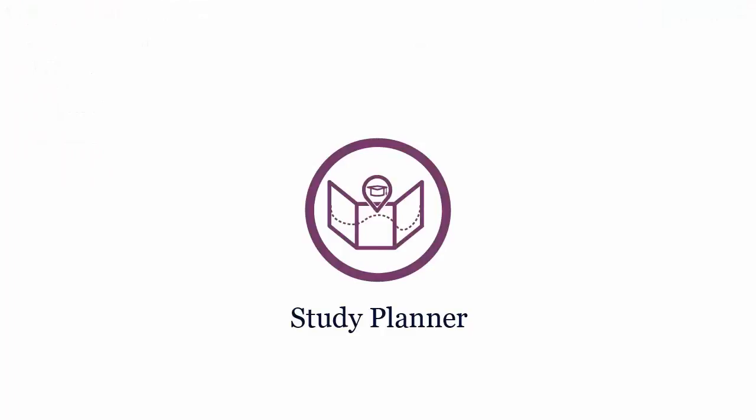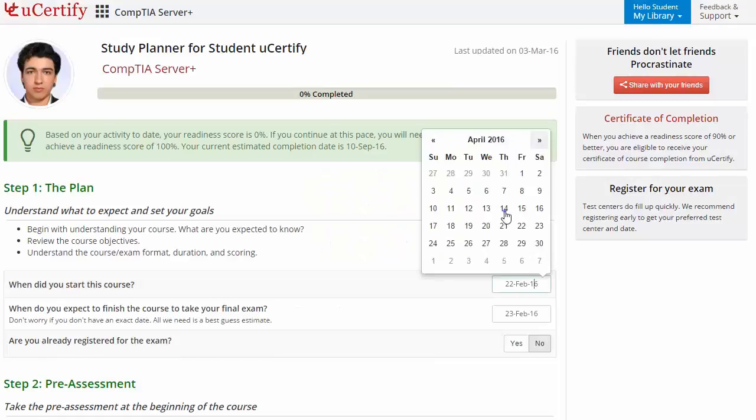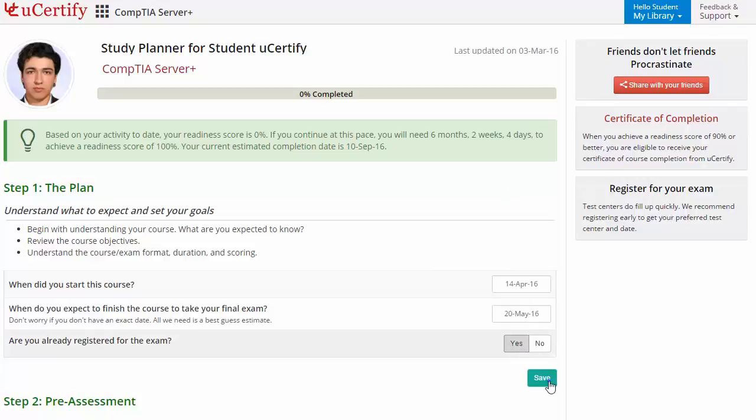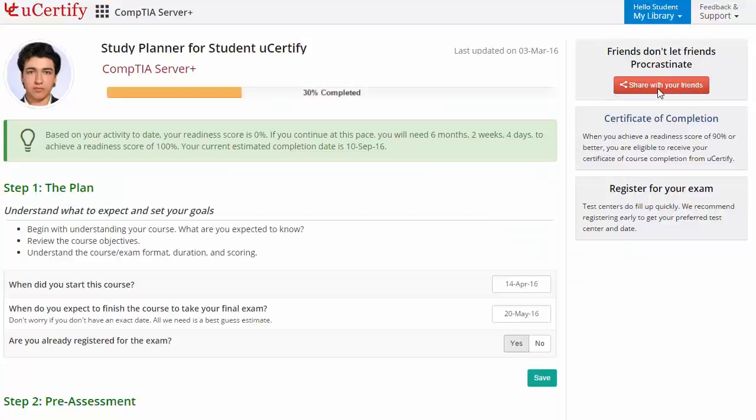Are you wondering how to manage your preparation for the certification exam? Then check out the UCertify study planner. Begin by setting the start and end date to complete the course, then select your preferences. With just one click, you can share your study planner with your friends or colleagues.